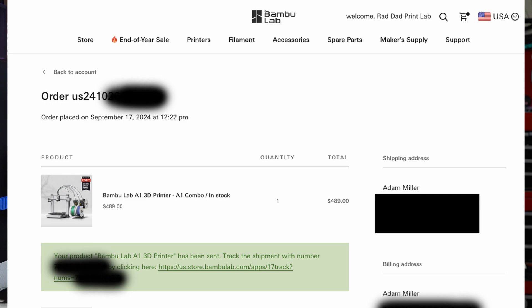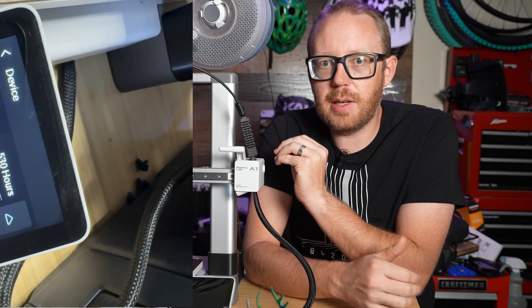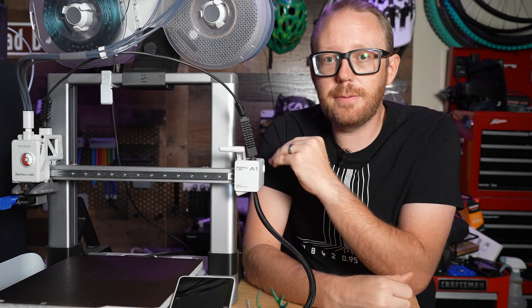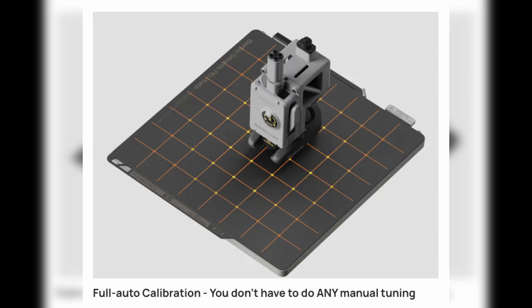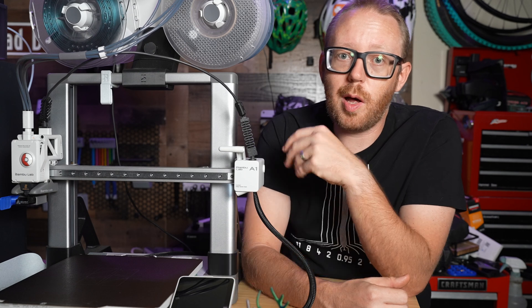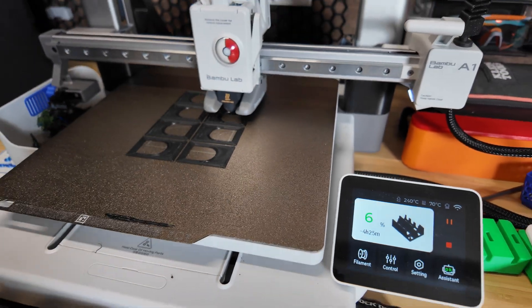One of the things that makes this such a great printer to start with is that it has a lot of features that automate things for you. It does have auto bed leveling, so you don't have to fumble around trying to manually level the bed. It has active flow rate calibration — in the simplest terms, it helps you get really nice-looking prints every time from different filaments with no manual calibration needed. It also has an auto Z offset, which automatically determines how much space to leave between the build plate and the nozzle on that first layer.